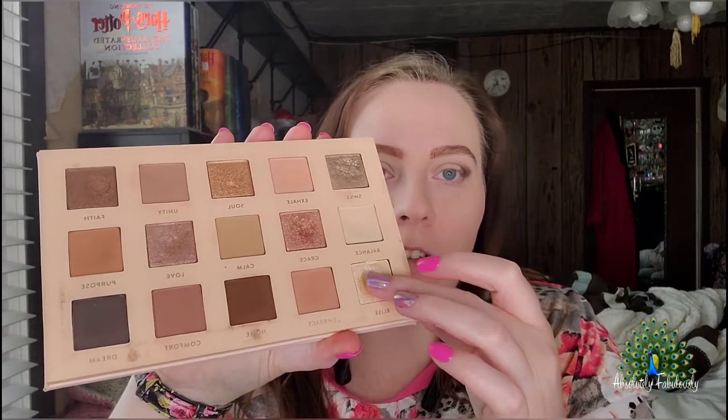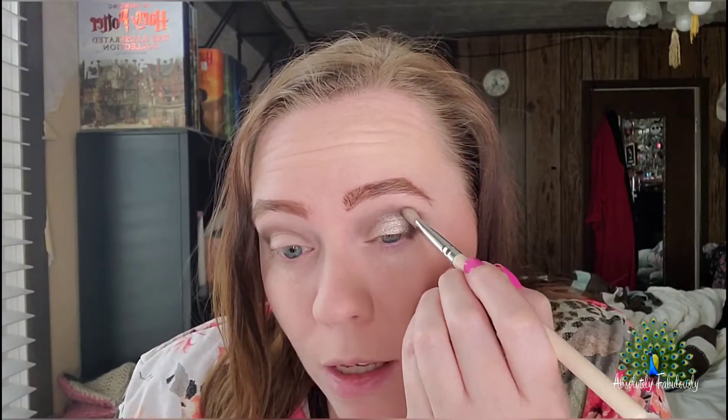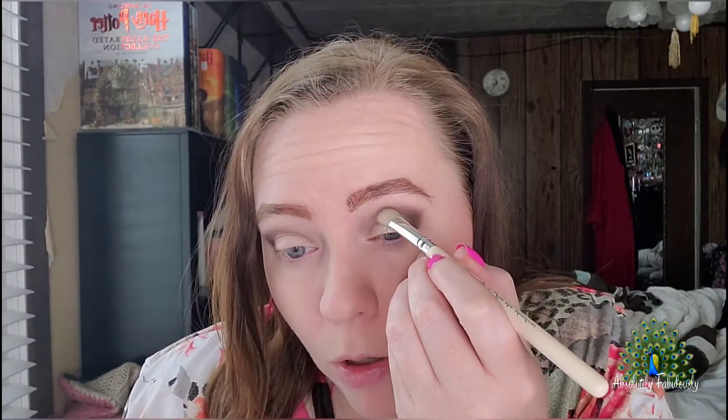Now, this next step — you can use glitter primer, you can use your finger, you can use a wet makeup brush, however you want to put this on. It's going to be amazing. I'm going to show you with my finger. I'm tapping it in on my finger and just tapping it on my eye. Fingers are pretty good at blending. I'm going to tap on the top to blend in that Bliss, but also add a little bit more Dream so she doesn't get super carried away. That's just with the finger.